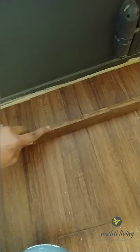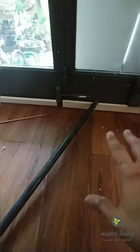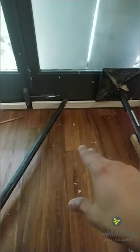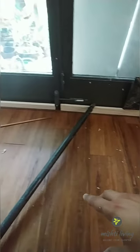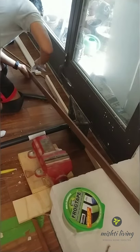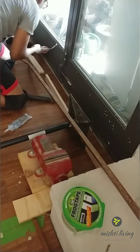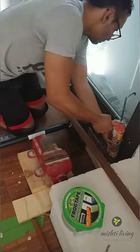I put some construction glue on this end and stuck it to this edge, then nailed it with a pressure gun. Before applying glue it's always a good idea to dry fit everything and know beforehand how you're going to apply pressure. When I started installing this I changed my mind — I used silicone gel on the part touching the door frame and construction glue on the exposed concrete.